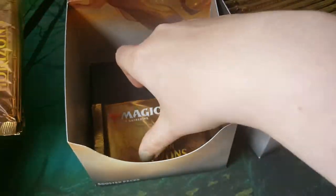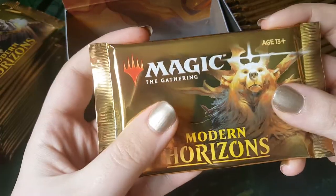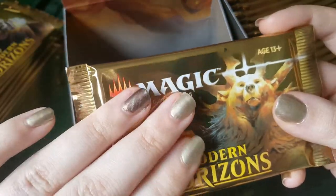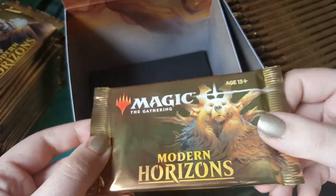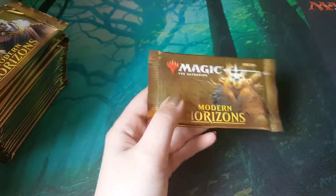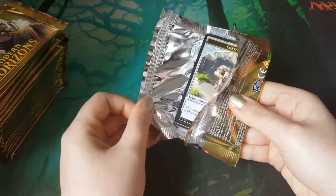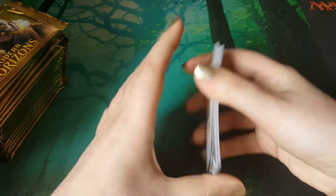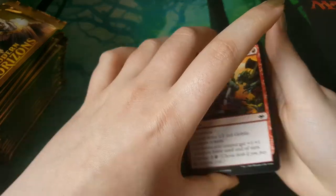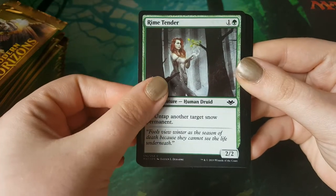I thought my nail colour was way off when I was handling them before, but we're pretty good — we're blending in. I'm going to start with a bear pack, so let's take that out. Let's hope there's a bear in it. I've opened this backwards again — this is a flip, right? Okay, this way round. We'll go through a couple of the commons because why not? We'll appreciate them.